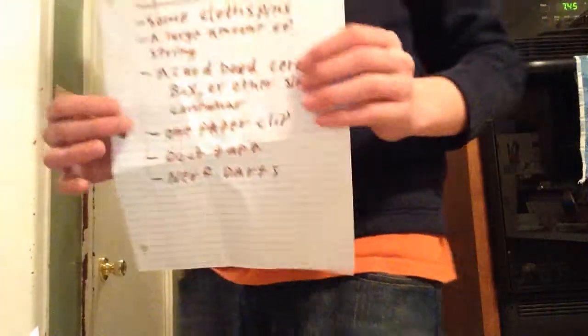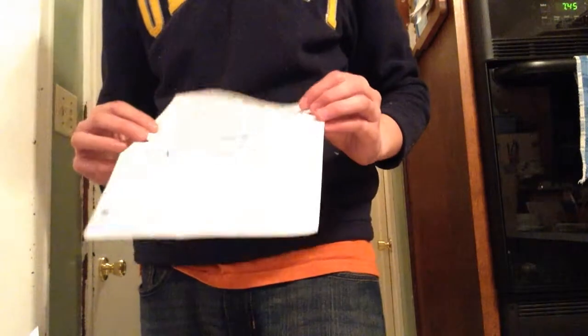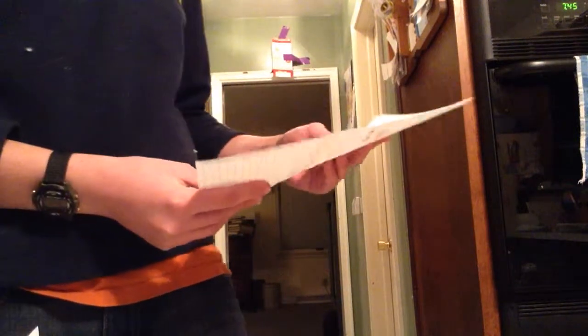You will need to build this: some clothespins, a large amount of string, a cardboard cereal box or other similar container, one paper clip, duct tape, and Nerf darts.